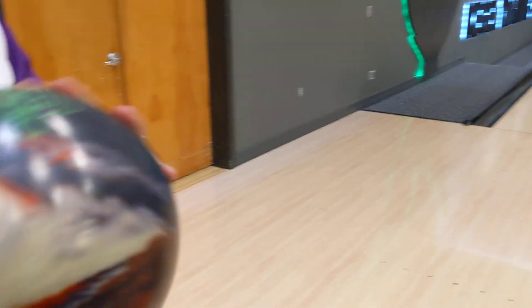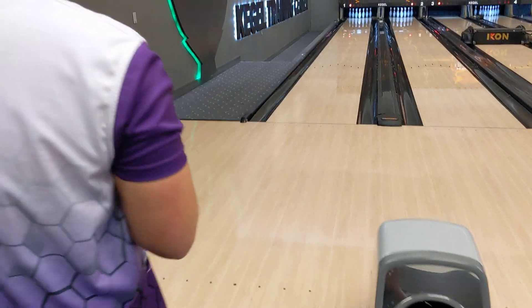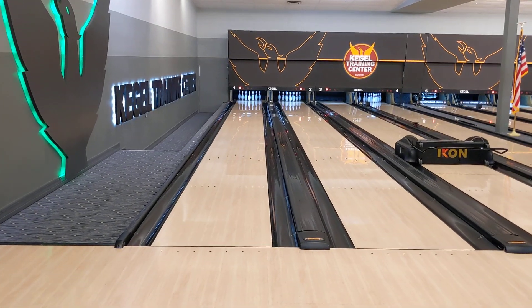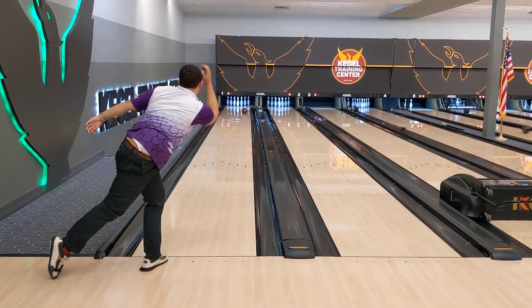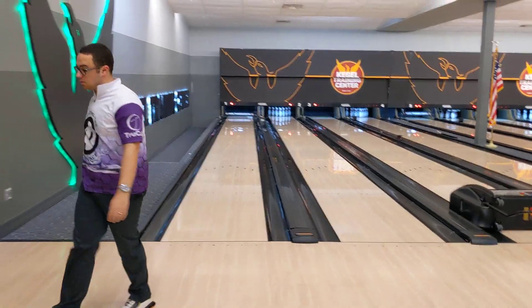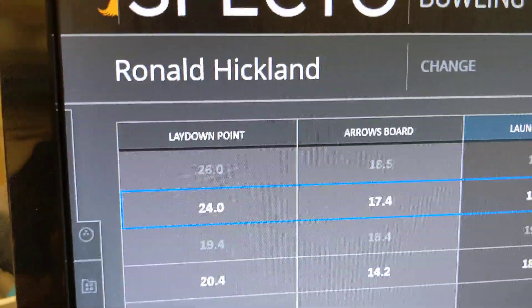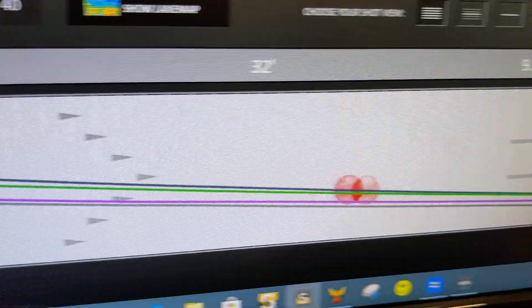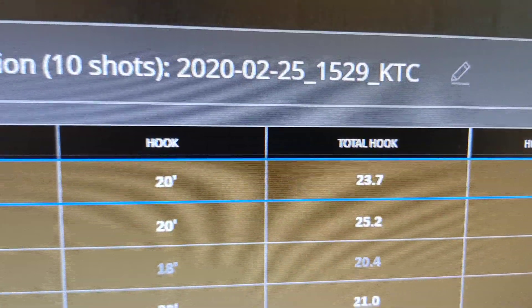Here's the key: the surface of these balls is the exact same. They do not come from the factory the exact same, and if they were different from the factory, surface being such an important variable, the ball reaction may be different. But this is a comparative test where the surface is the exact same. That one was two boards in at the lay down. It ended up a little bit weaker overall, with a little bit less total hook as well.